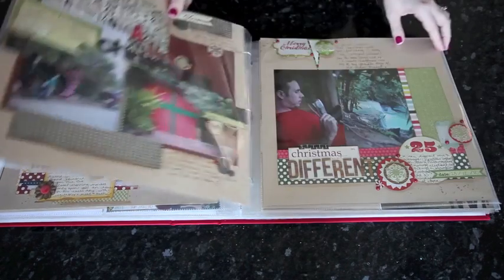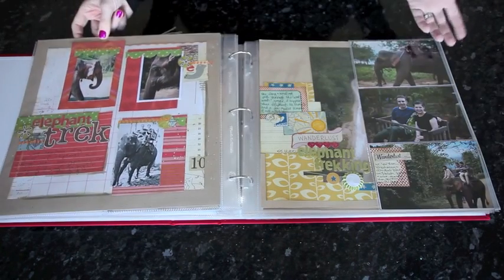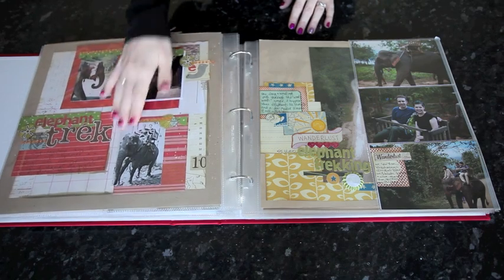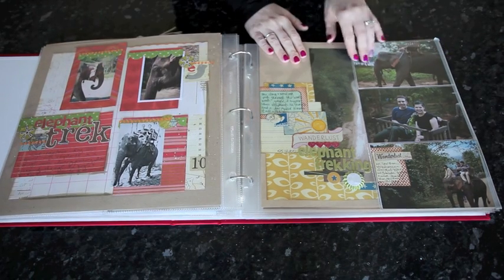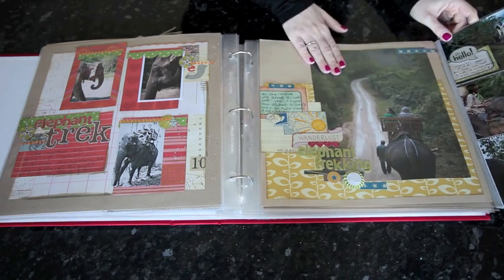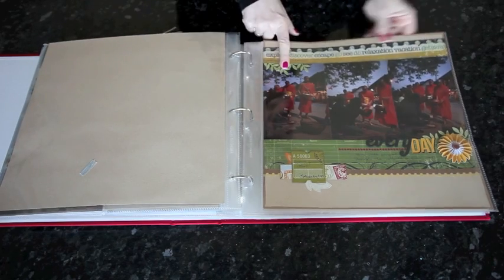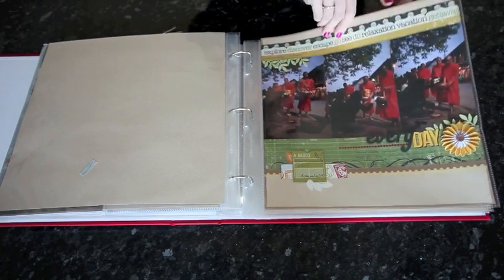Two there. Two and two — so you can see that two is a really common number in my layouts. Three but smaller photos. This one you've seen in an earlier Glitter Girl episode as well. One giant photo and six 4x6. Coming back again to that idea of three in a row.